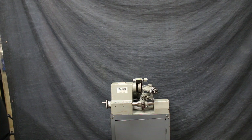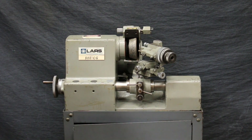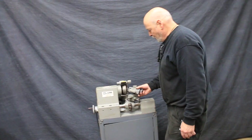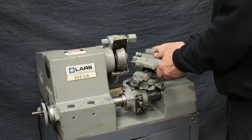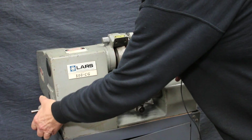I'm going to have a look today at a LARS tool grinder. This is a 500GC or CG, similar to a decal, same principle. You've got a universal fixture here that takes a special type of collet. This can be adjusted on many different angles and degrees, plus you've got a fine feed over here.